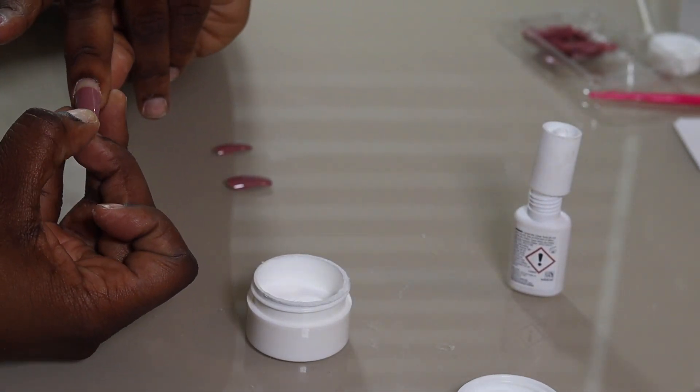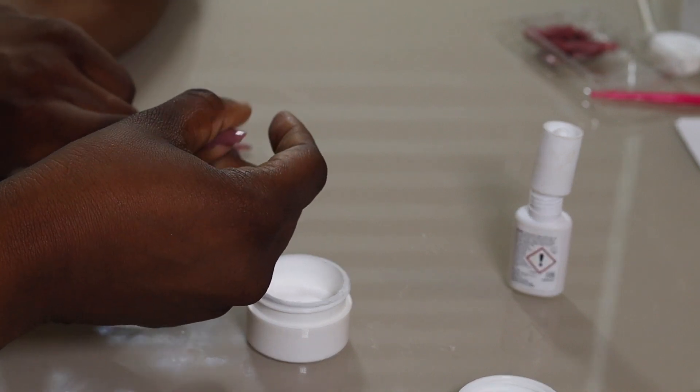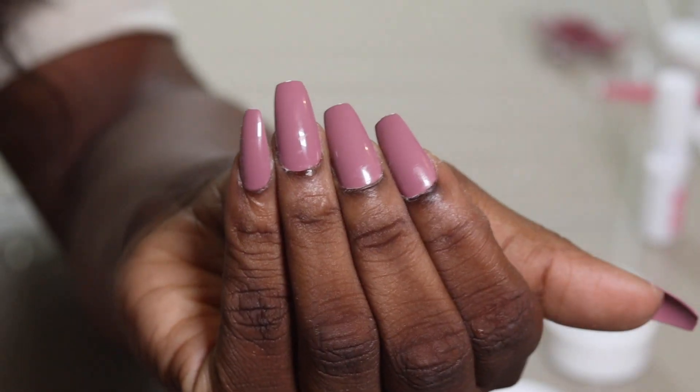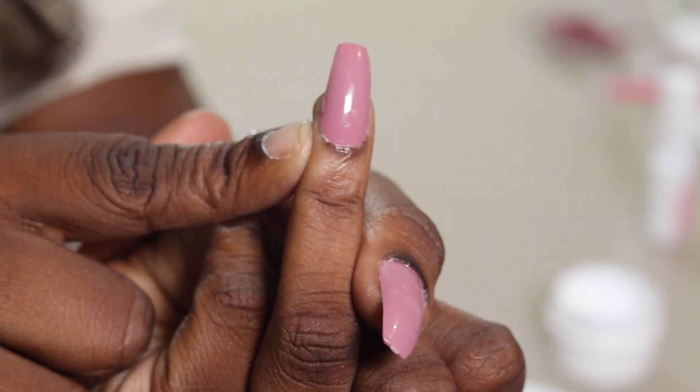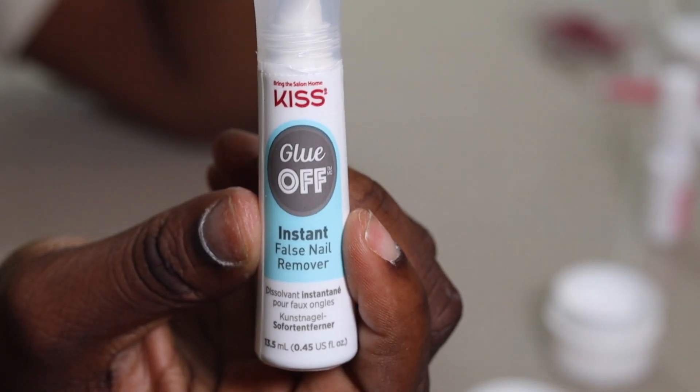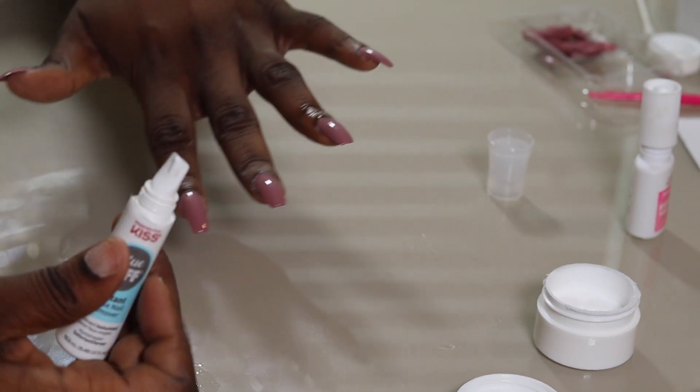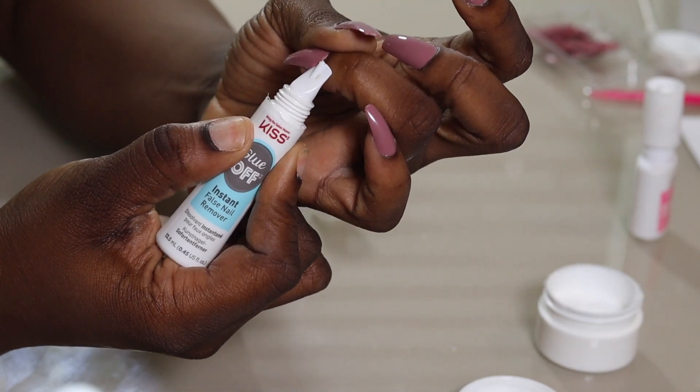Once I'm done with one hand, I double check to make sure that none of the nails are on my skin or are too wide. And as you can see right here, this one was too wide — it was coming over the side of the cuticle. So I go back and make sure that I remove this nail.